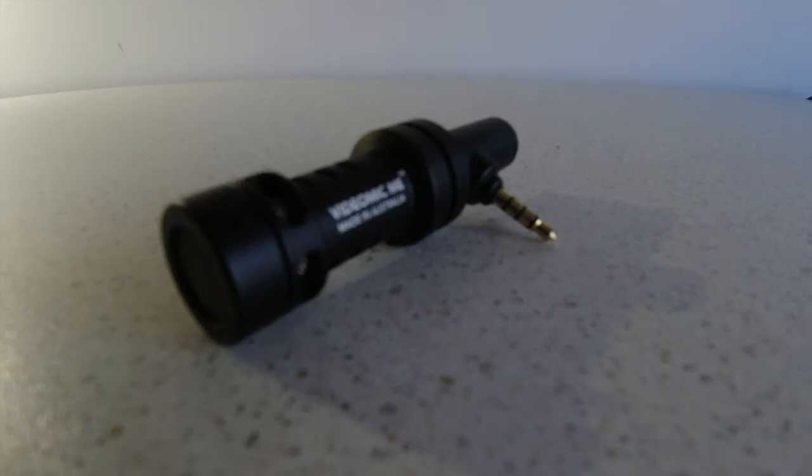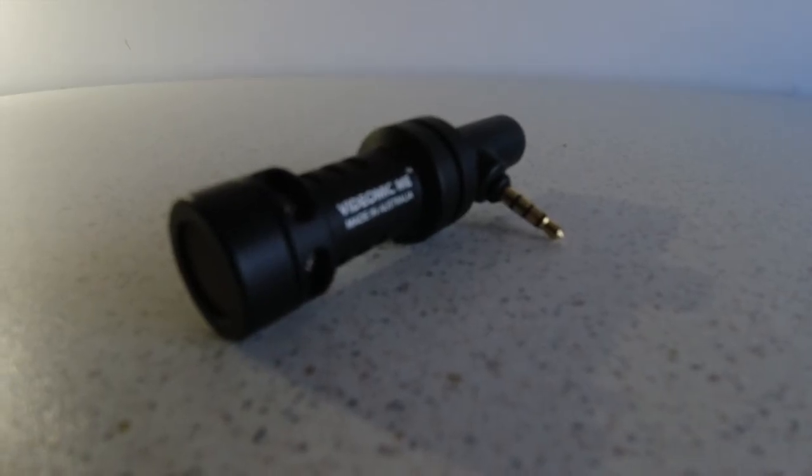Over to the Osmo Action Cam — this is what the normal built-in microphone sounds like. Now let's attach that little adapter and go for a few different options and we'll hear what they sound like. So this is what it sounds like with a Rode VideoMic attached — it's the original VideoMic with the original 3.5mm adapter, just speaking so you can hear what it sounds like.